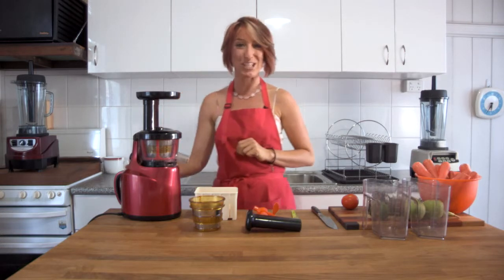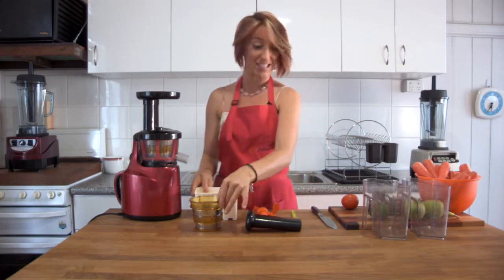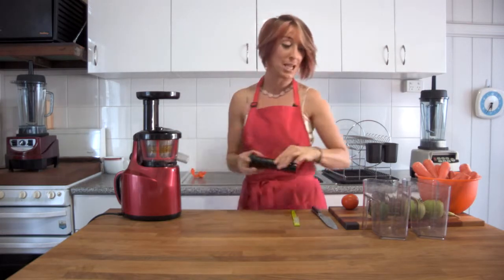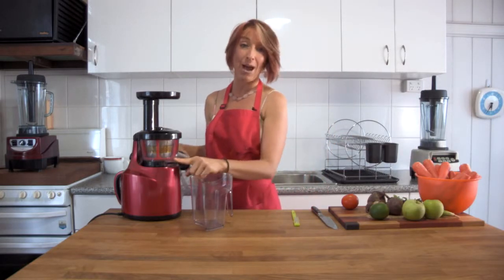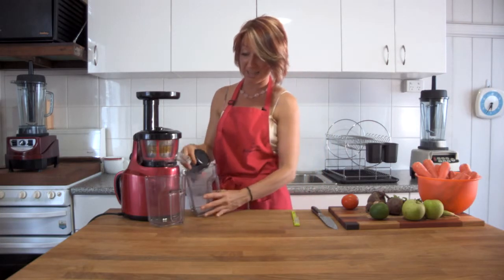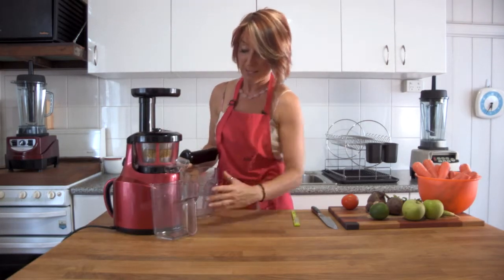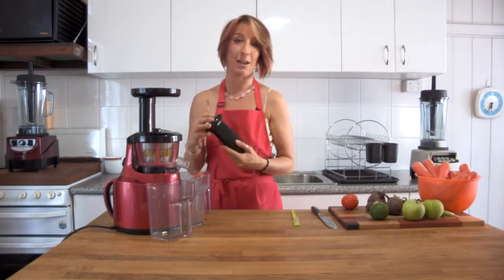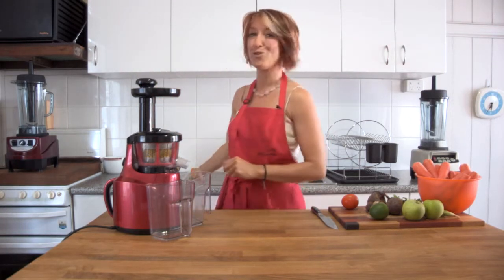Those are the two ways to put together your Optimum 400 juicer — it only takes a few moments and then you're ready to rock and roll. Set aside any extra pieces you won't use for your recipe and place two containers underneath. One container goes under the rectangular outlet for waste, and the other fits under the round outlet where your juice comes out. The containers have a curved back to fit neatly against the juicer without drips, and the tamper fits in on top.